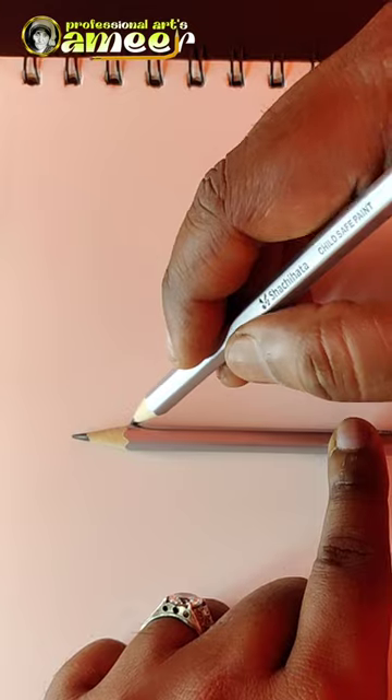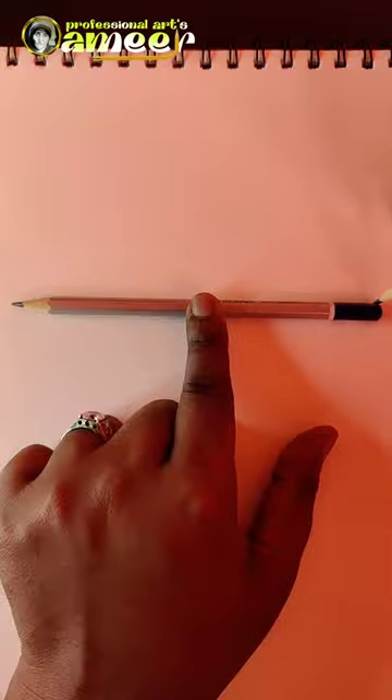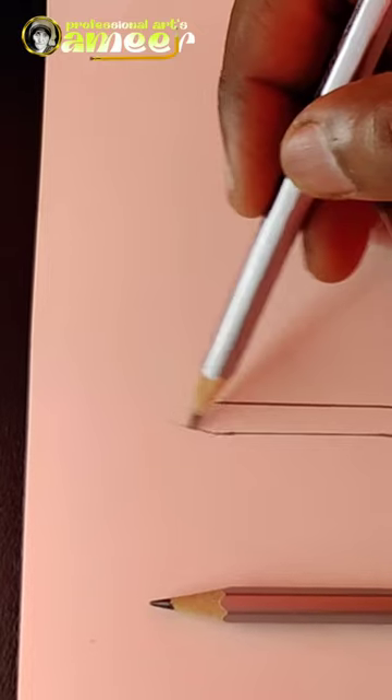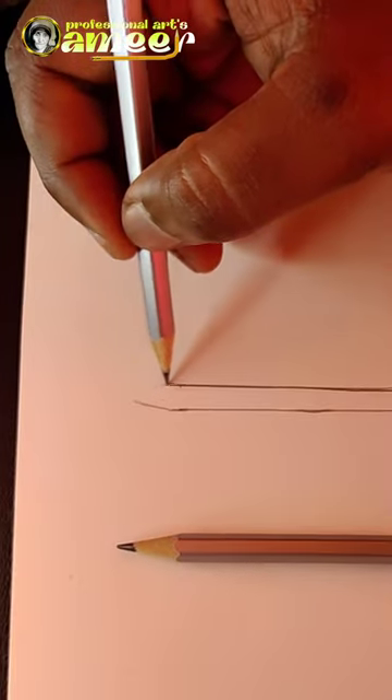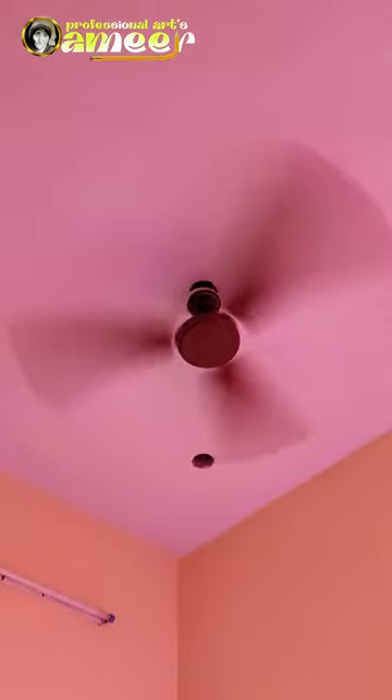Let's draw a pencil. How about these pencils? I just drew a pencil. Wow!